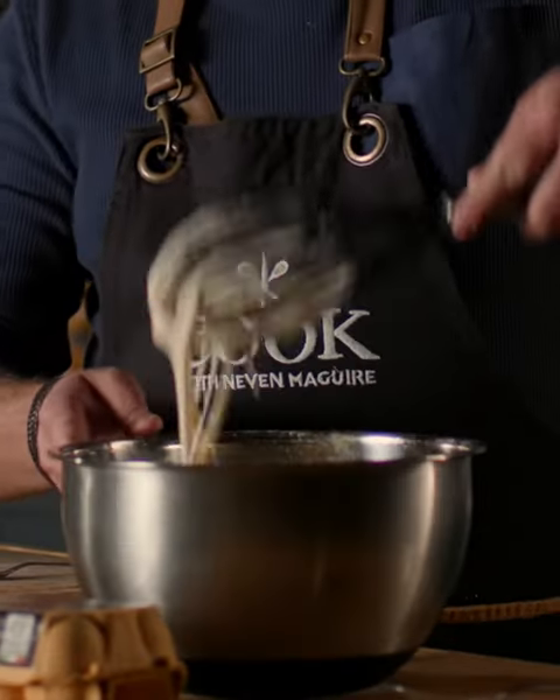Just using my balloon whisk here, just give it a really good mix. Now I'm going to place that pancake mixture just over to the side and just let it rest.